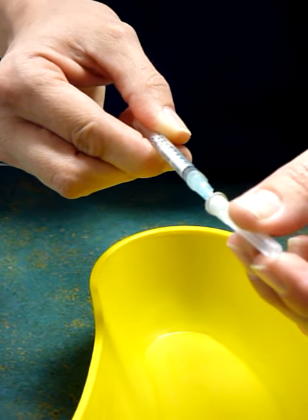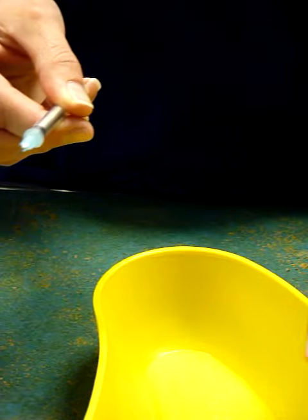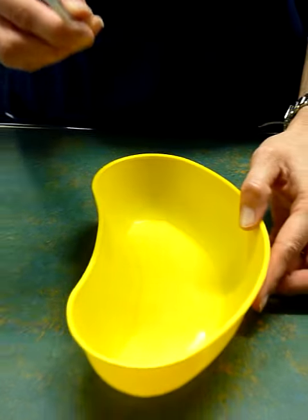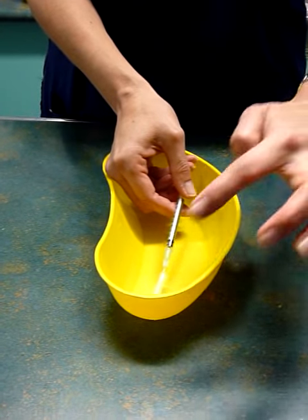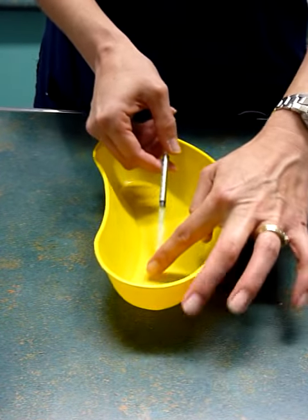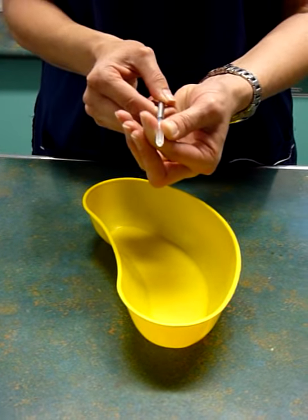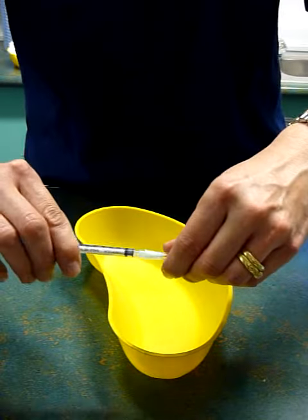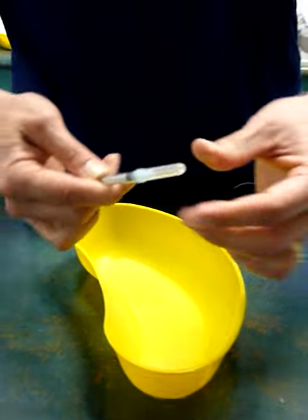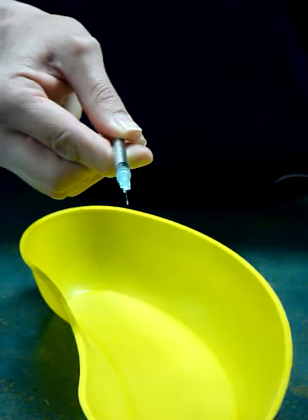Sometimes you need to replace the cap. In which case, pop the cap into the kidney dish. Place the end of the needle into the end of the cap, then place your finger on the end of the cap to push up and into place, to ensure no needle stick injury.